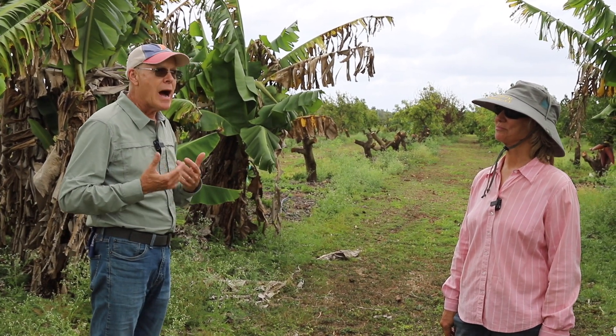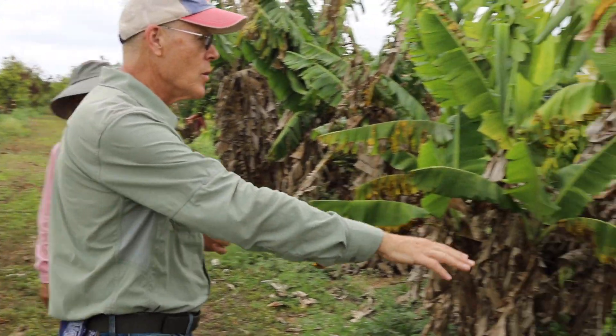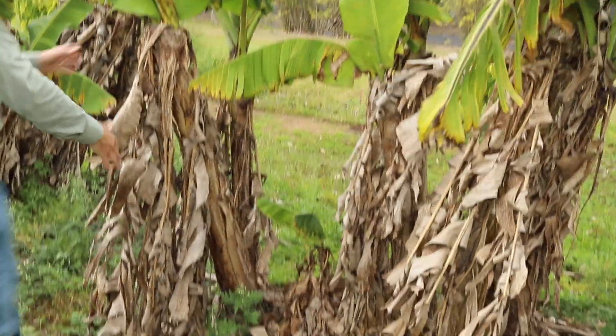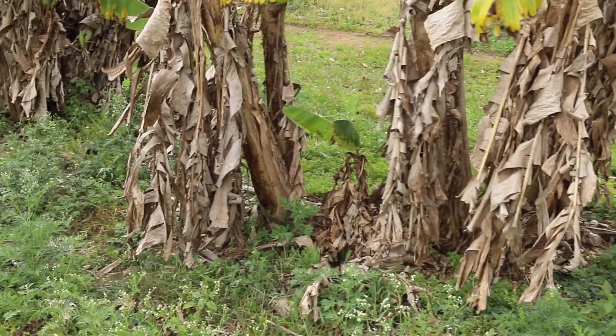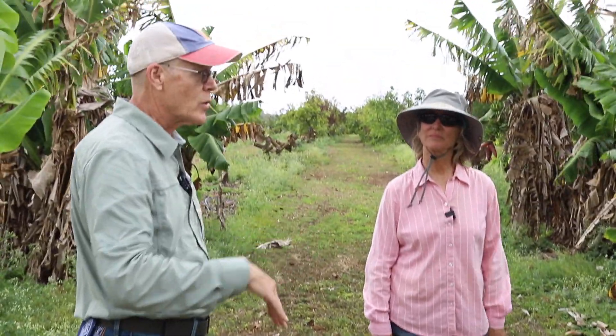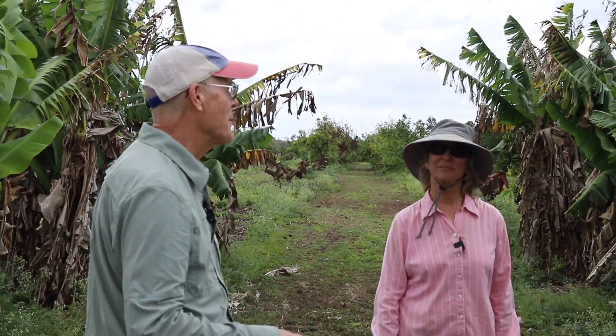So it's sort of a compromise. Ideally, for this mat over here, I would probably not only remove all these suckers, I'd probably dig up and remove some of this underground stem or corm — remove it completely so I can decrease the amount of new suckers I'm going to have to control.